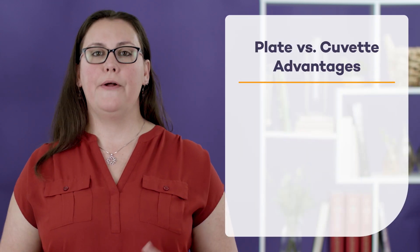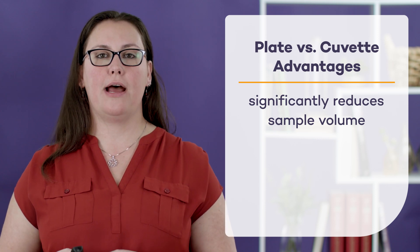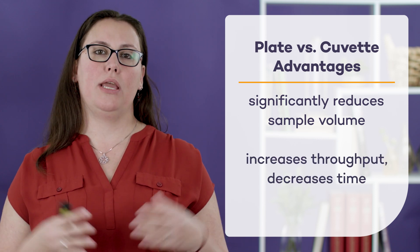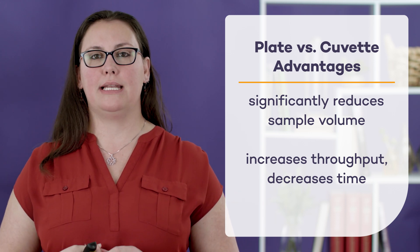If your lab has access to a microplate reader, you may want to consider performing your protein assay on a plate instead of a cuvette. That's going to reduce the volume of the samples that you have to use, and it's also going to increase the throughput of your assay, reducing the time that you have to dedicate to it.